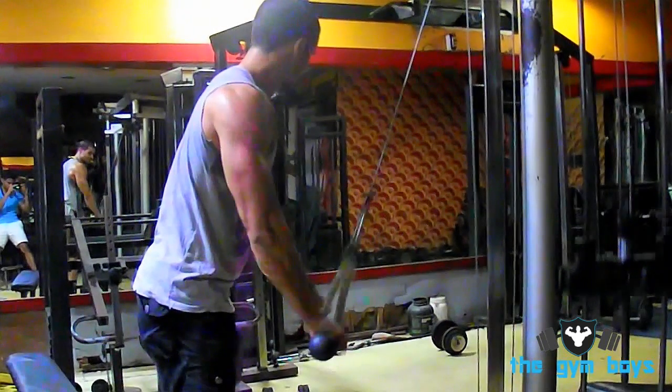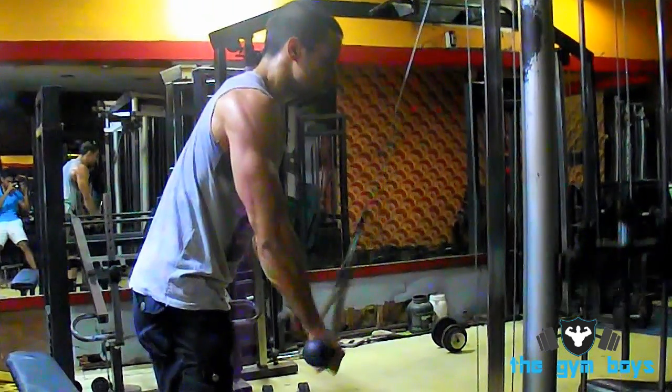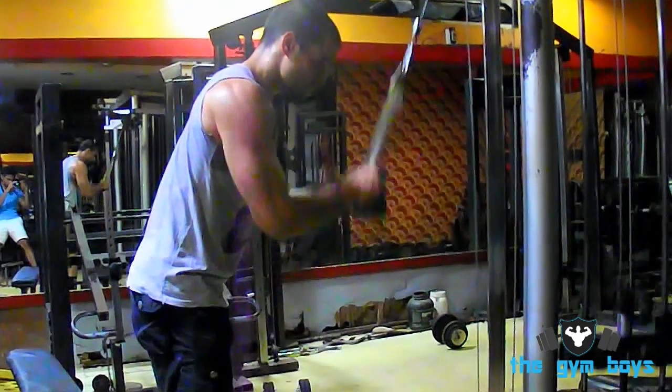Hold this position for a count and return back up to the starting position. Repeat for as many reps and sets as desired.